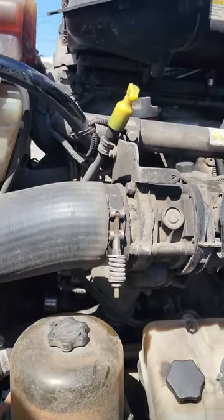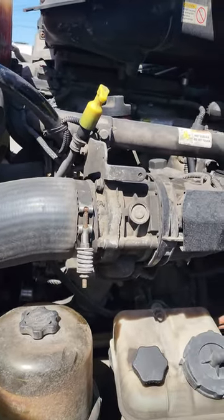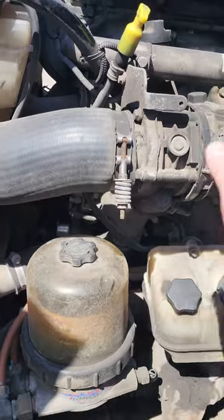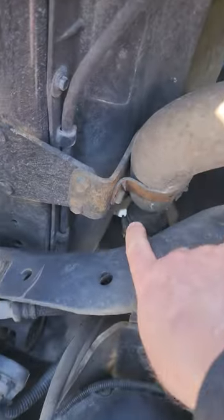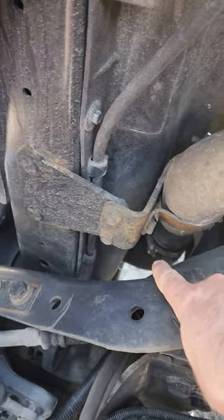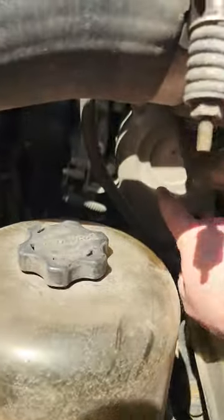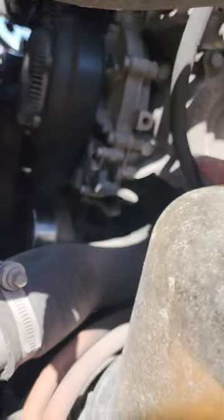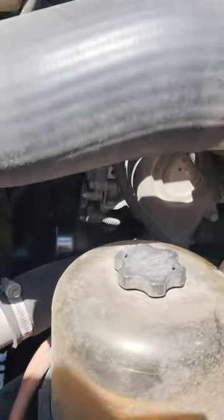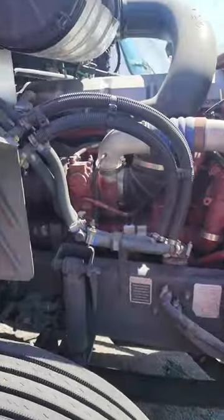The second engine we have here is a Detroit in a Cascadia — it's between the DD13 and DD15. Both of them have the same kind of setup. For the water pump, you're going to follow the same thing: the pipe coming from the radiator. Follow it up and this is your water pump. Even though it's sitting a little bit backward, it's still belt driven.